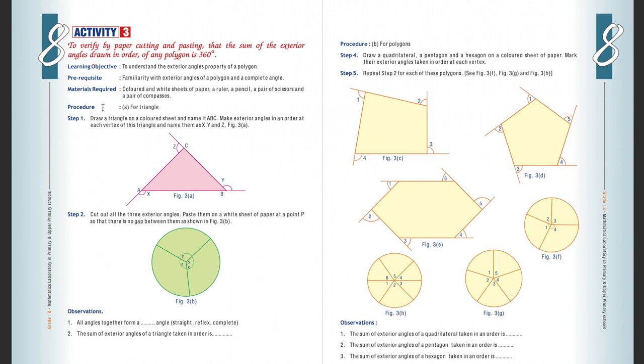The procedure is for a triangle and for different polygons also. Case one is for a triangle. We draw a triangle on a colored sheet and name it triangle ABC. We make exterior angles in order and mark three exterior angles, naming them X, Y, Z. We will do this on the left side of the activity page.